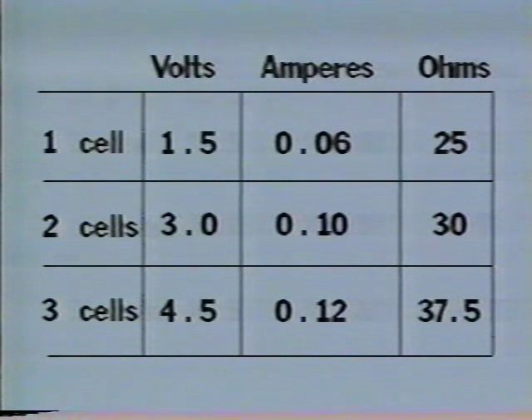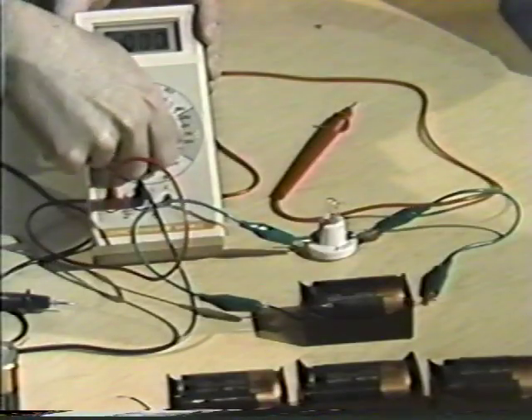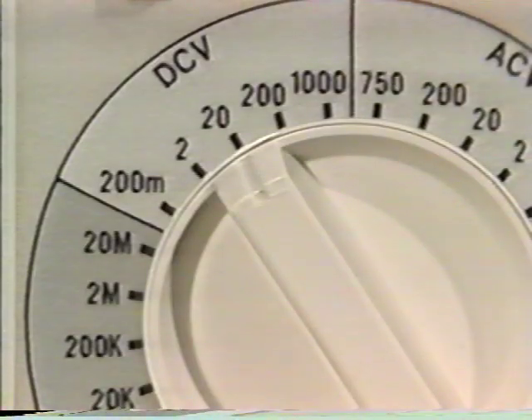Looking at the record, we had 1.5 volts in the one-cell circuit before, so that's pretty close. When using meters that offer various ranges for volts, amps, or ohms, choose the setting nearest to but greater than the range of values you might find. For instance, I chose two because I'm working close to one and a half volts. For two dry cells, I'd set it at 20 because 3 volts is greater than 2. In cases where you don't know the voltage, start with the highest setting and work back until you get a satisfactory reading.